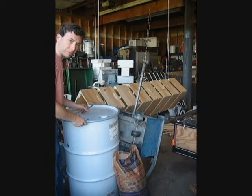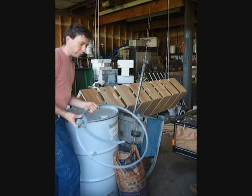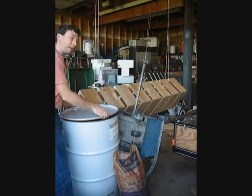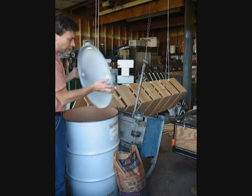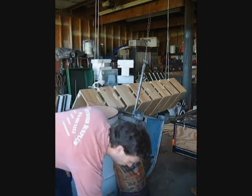We're going to mix some sugar syrup today. We like to use one-to-one when we feed. You don't have to heat your water — the only trick is that you need to keep it in motion until all the sugar dissolves.